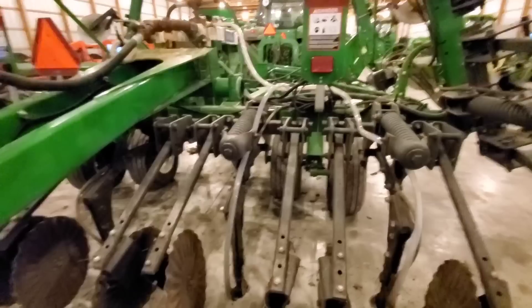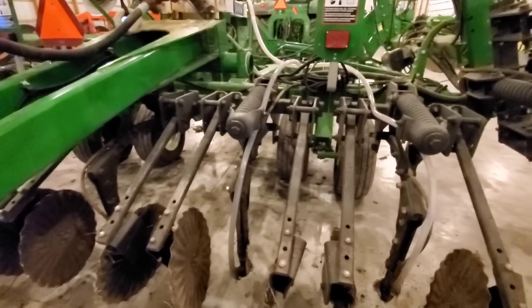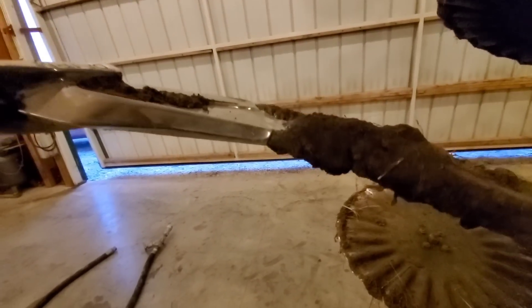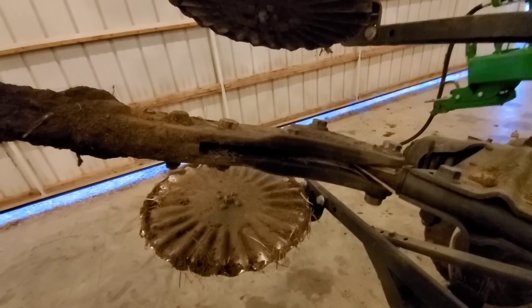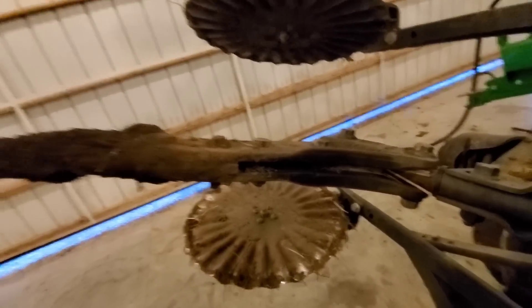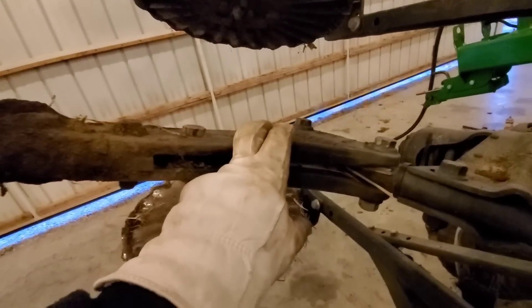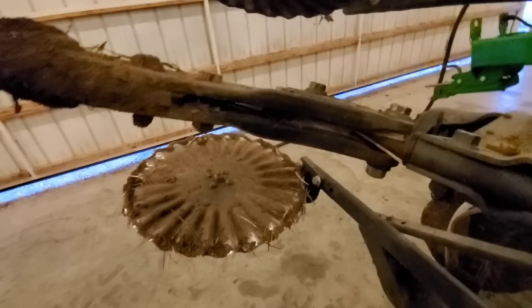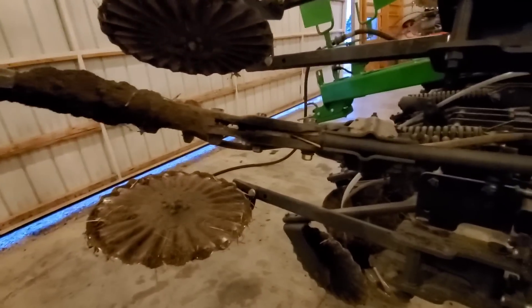The 2510S Medium and 2510C are pretty much the same thing except for one key difference: the knife. The C's use a standard anhydrous knife, and the S — both Master and Medium — use a John Deere-only knife. The difference between the C and the S models is these brackets. Since they don't sell the C anymore, the only option you're going to get will have the John Deere knife.